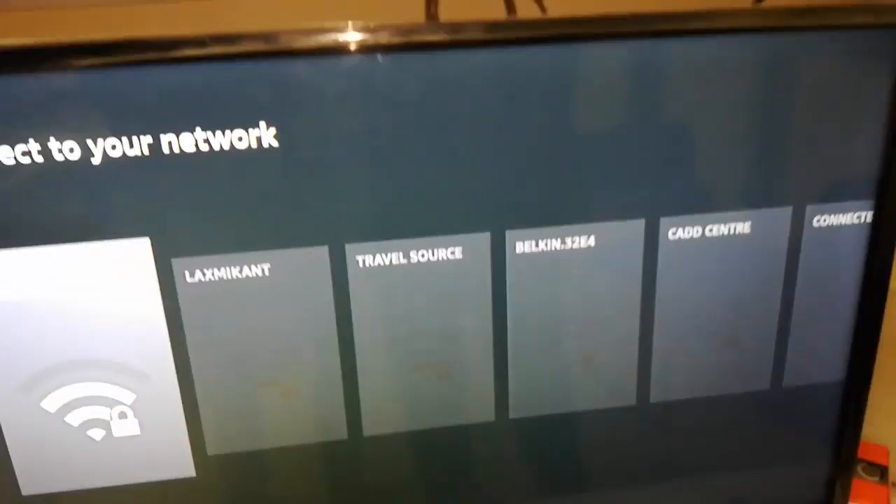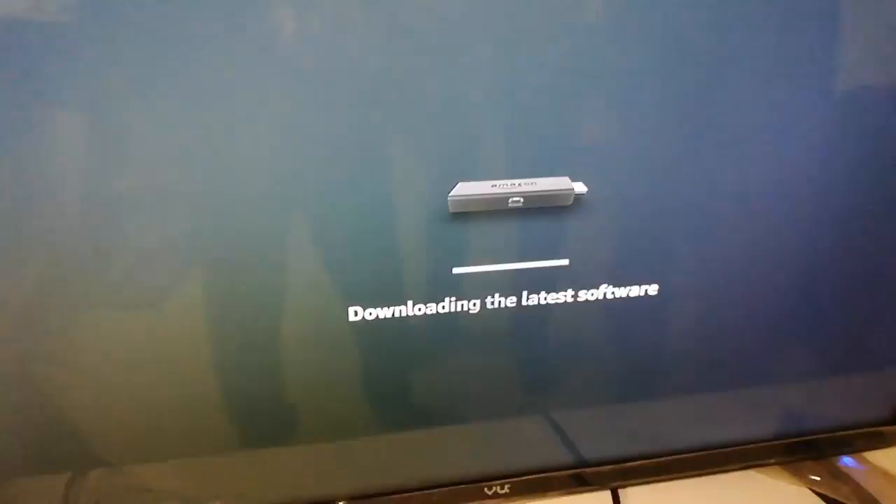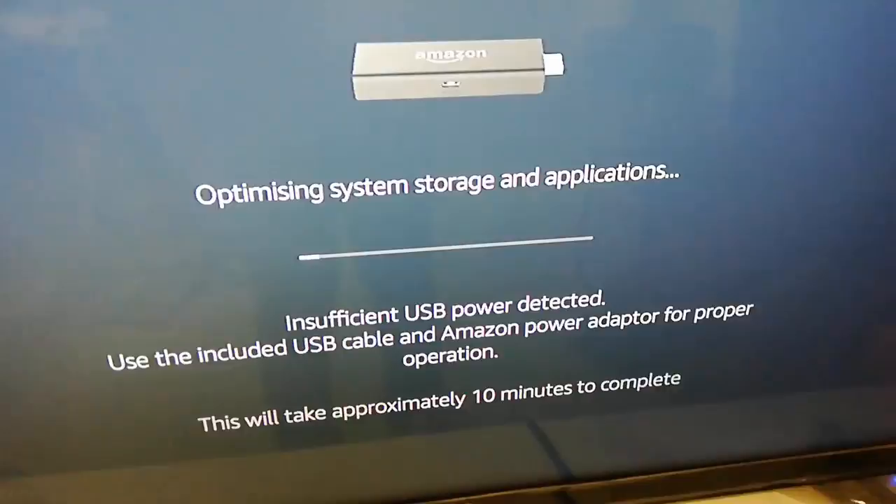Now connect your Wi-Fi connection. Select your Wi-Fi network name, give the password, and connect. The first time, it will update your Fire Stick — this will take five to ten minutes. Don't unplug or do anything during this process; it will restart several times while updating.